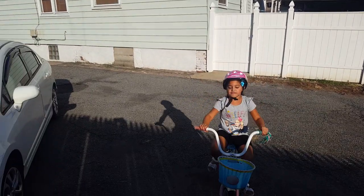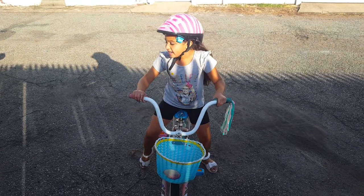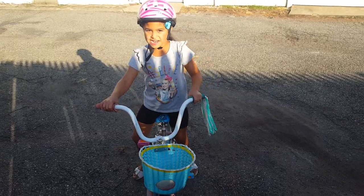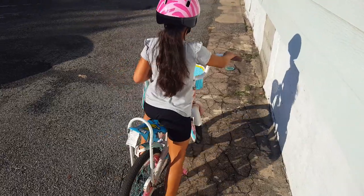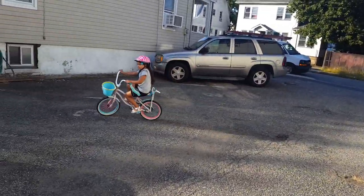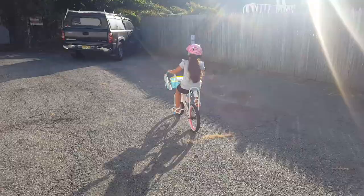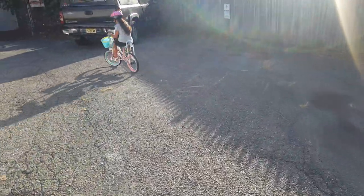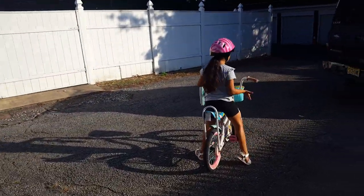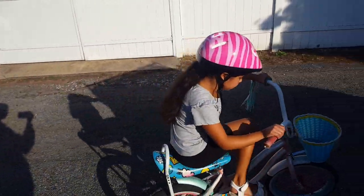And guys, don't worry if you have any scrapes because I got five scrapes probably from the last time I fell. And if you ever fall, the most important part is that you try, try again. Now I'm going to show you how to brake on the wheels because that's probably the most important part — like if you were about to ride into a car. You put your left leg down and push back just like on a normal bike. With training wheels, no training wheels, or one training wheel, it's all the same thing.